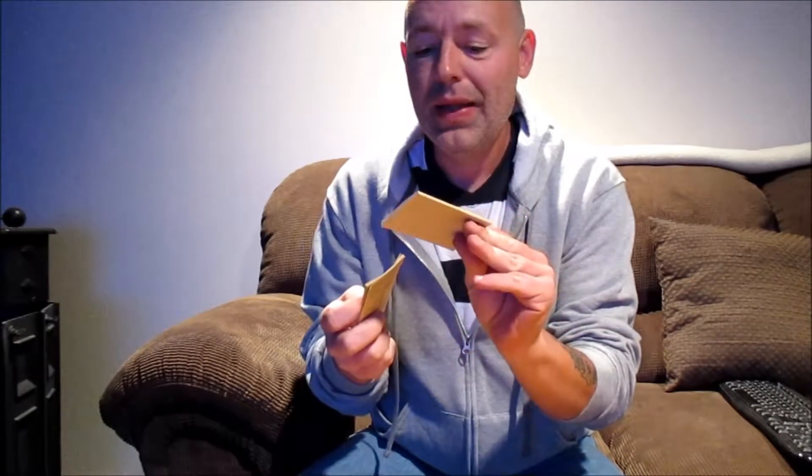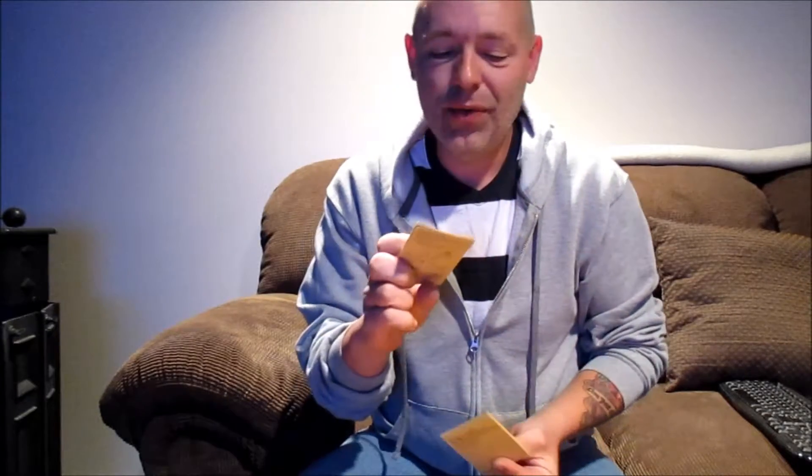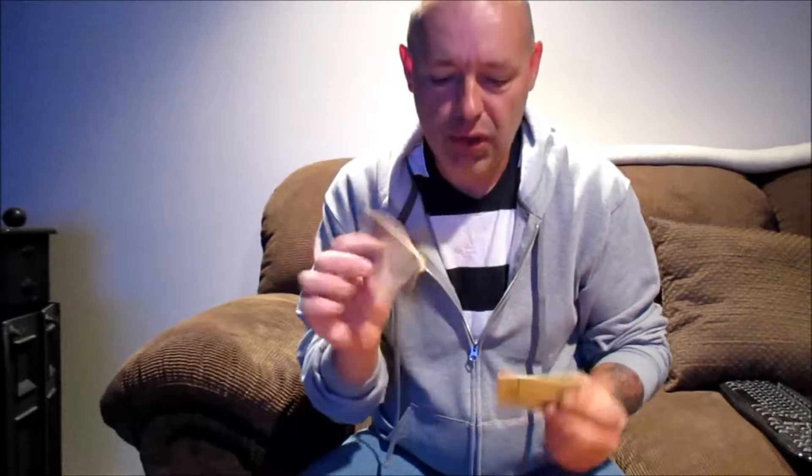It comes with a health and safety and warranty guide along with the quick reference booklet that tells you anything you want to know — how to change the bands and whatever. I will show that again when I do the close-up review. Of course there's the charger and charger cable.